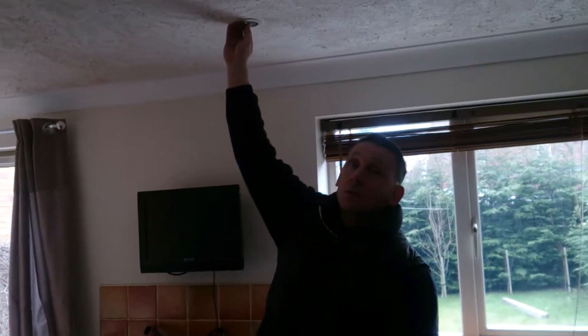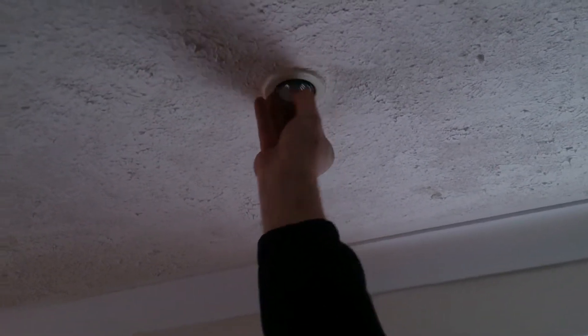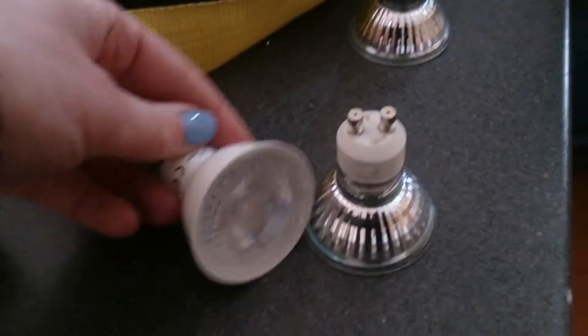If you come over here I'll show you — you put your hand in like that, turn it once and it'll drop out. There you go. Then you put the new one up, feel it going in, click it around — done. Same with this one.